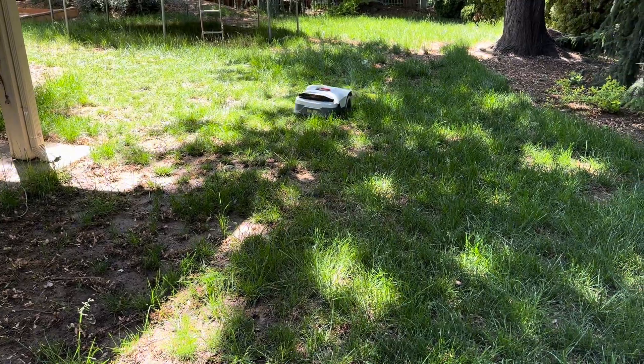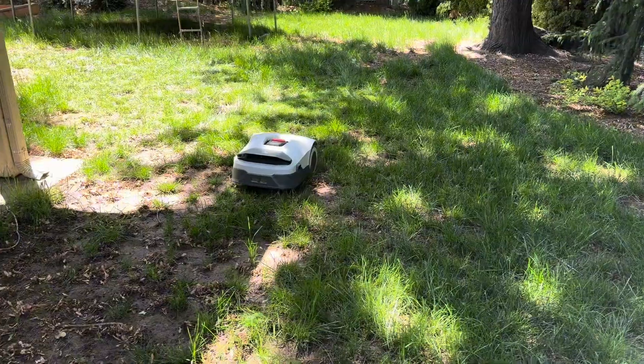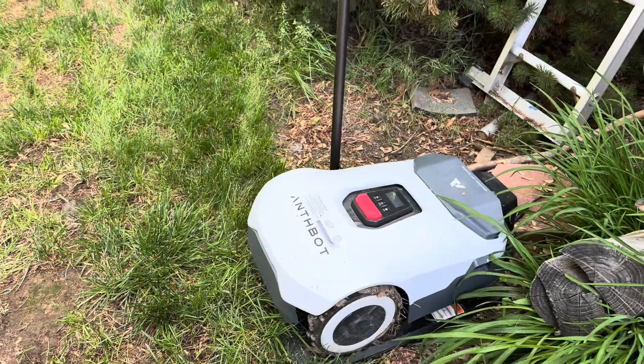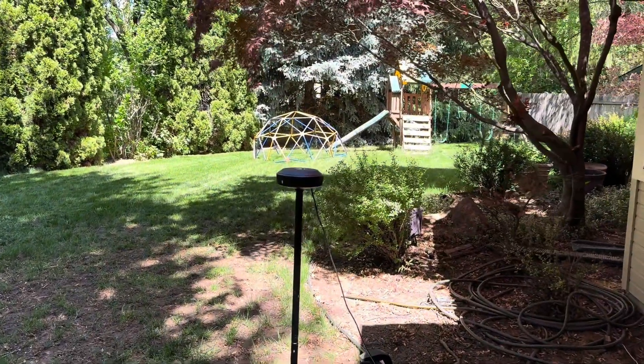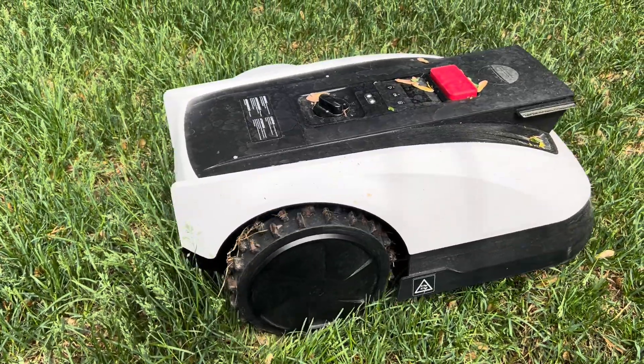But things got really interesting on the tougher lawn. This lawn is kind of a lawn mower's worst nightmare. It's bumpy, muddy, and the grass was very overgrown. Plus, the options for beacon placement were very limited, and the angles around the house made it so the beacon rarely had a clear view of the mower. And this was a big problem.